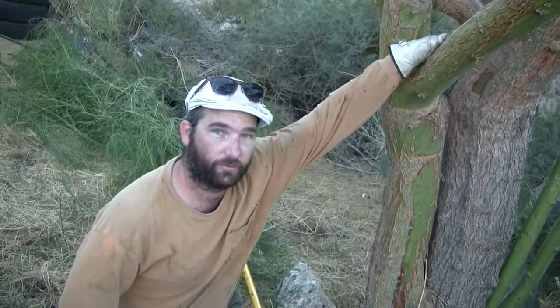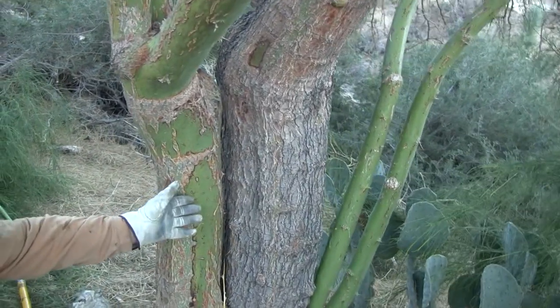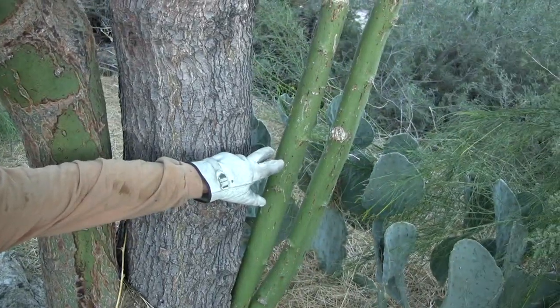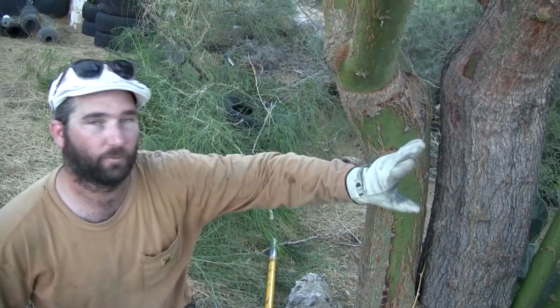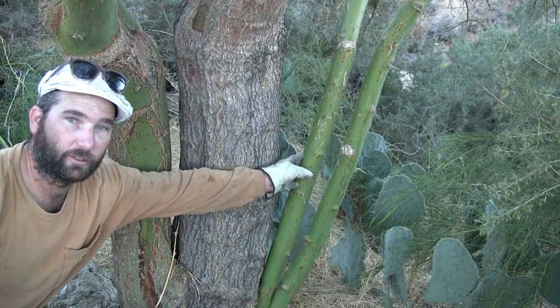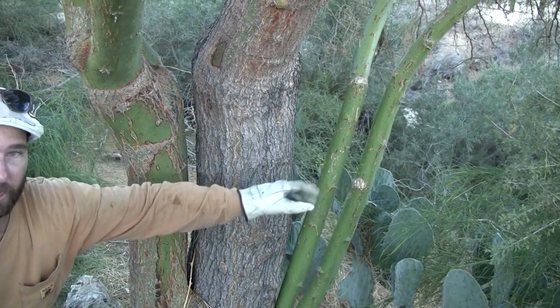One small brief observation: you'll notice we're letting the multi-trunk structure go. We've got the large center trunk and a smaller one, and we're going to let these two grow here because this is on the edge of the property line and we want to maximize privacy for the property owner. So on this one we're going to leave the front trunk, and unlike the younger tree where we made some simplifying cuts, for privacy's sake we're going to leave these two new young leads and let them develop out over the small wash.